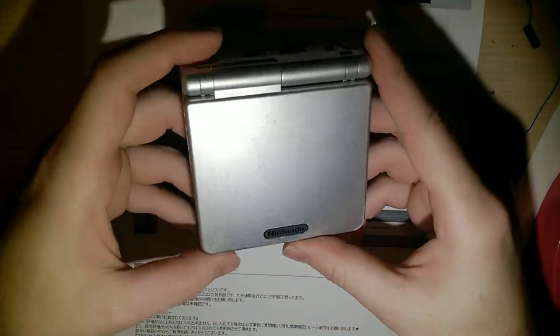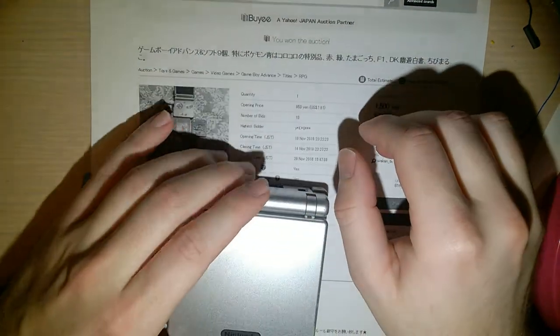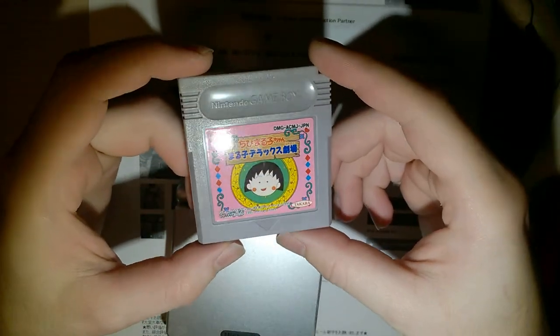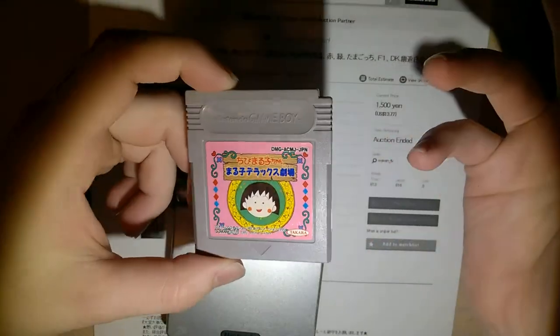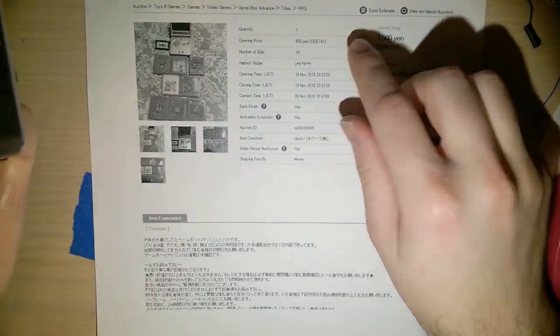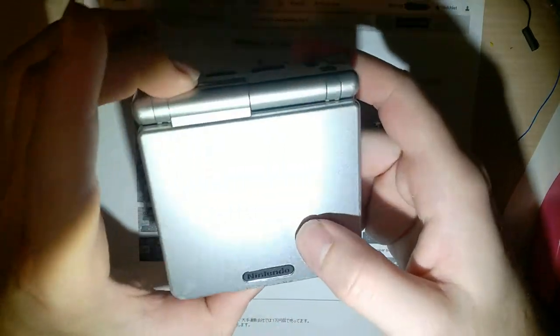I've already gone over this thing. I haven't taken it apart yet, but I have kind of cleaned it off because it was kind of gross, and I did already pop a new battery into it. One thing I like about importing from Japan is when you get stuff, it's usually in absolutely perfect condition. This game looks brand new - it even came in one of these little clear cases and it works great. But that wasn't the case with this Game Boy. The auction didn't indicate that this thing was broken and it turns out that it has several issues.